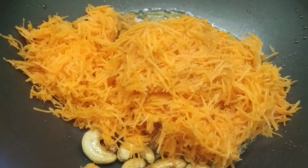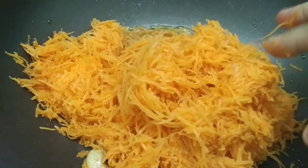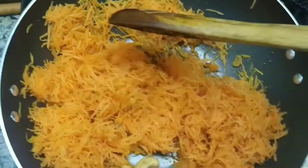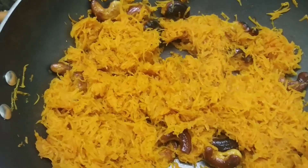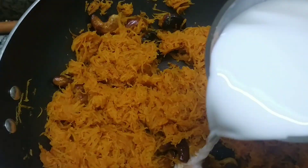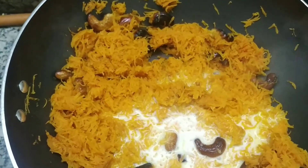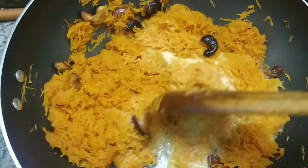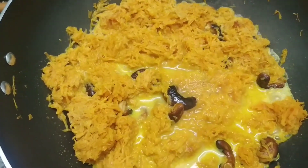Let us add the grated carrots on top of the cashew nuts. On a low flame, let us nicely saute the carrots for 5 minutes — make sure the carrots become very soft. Now let us add 100 ml of fresh milk and saute it well.